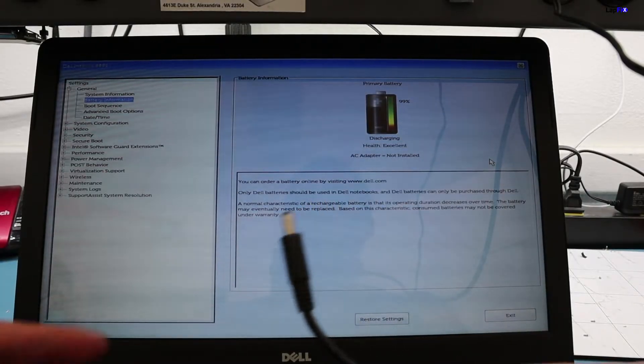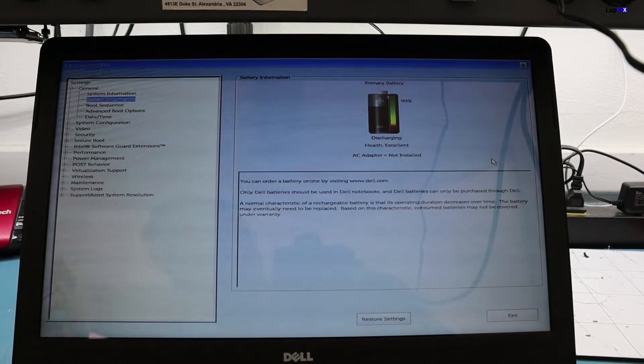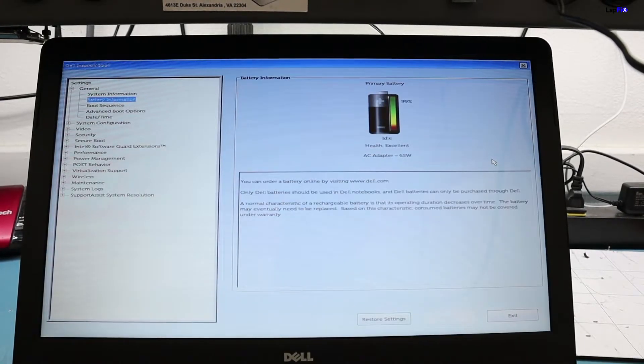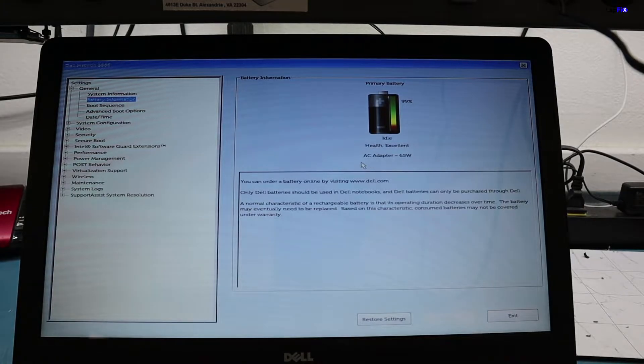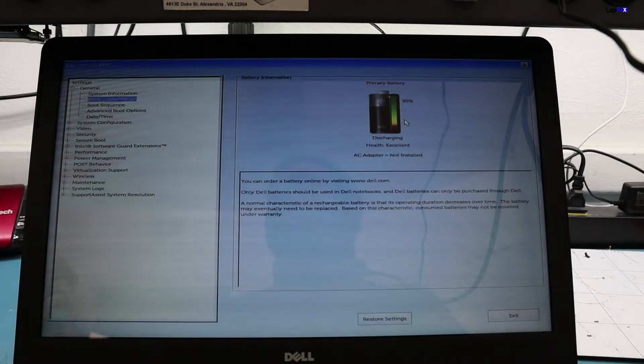Generic adapters are just supplying voltage and not doing everything else they're supposed to be doing. If you plug in a genuine Dell adapter, it's going to show the amount of wattage you have. On some Dell models, even if you have a higher-wattage adapter, it'll still charge at the same speed — for example, a 45-watt versus a 60-watt will charge at the same speed because it doesn't go past a certain threshold. That's another safety measure as well.